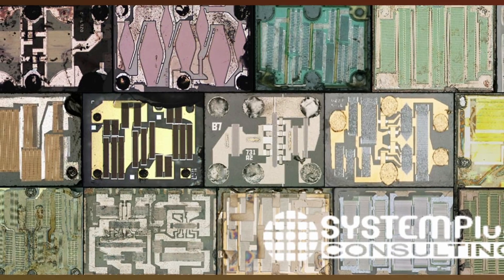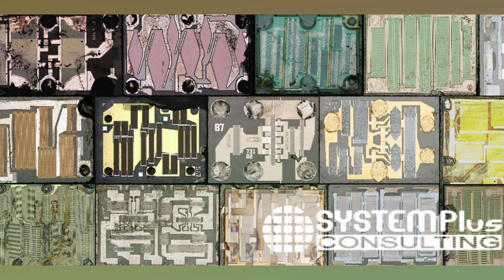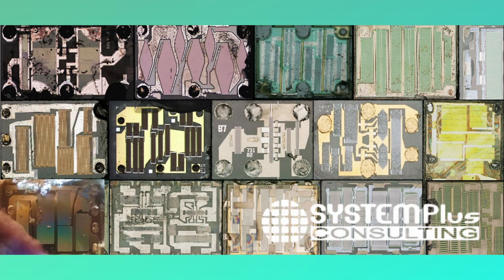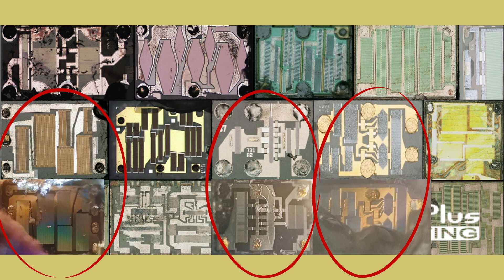I started googling again when I found a picture from System Plus Consulting — it's from an analysis and comparison they did on a few SAW filters. And, would you look at that! This one has the exact same layout as the one I pictured, and this one too! I actually found SAW filters. But the forks don't go like this, as it looks in my picture — no, they go like this. And they are just so incredibly tiny that you can't see them at all. We are only seeing the rows of electrodes in my picture.